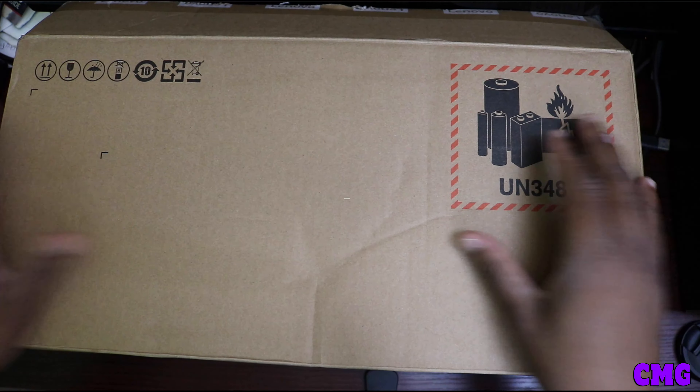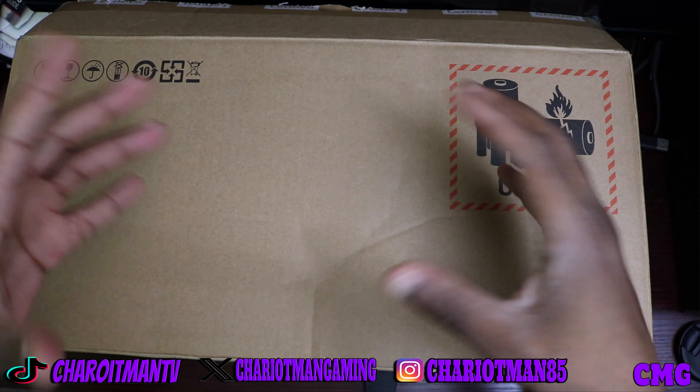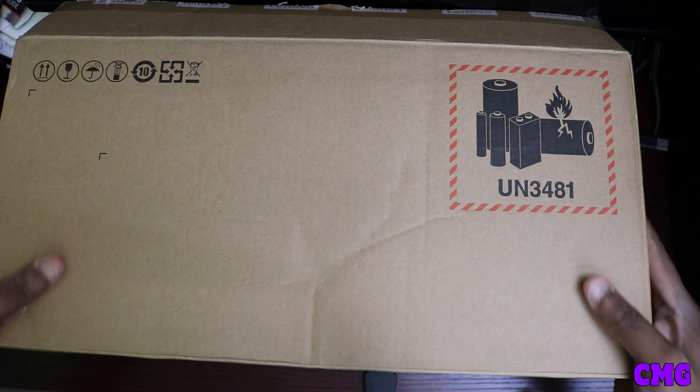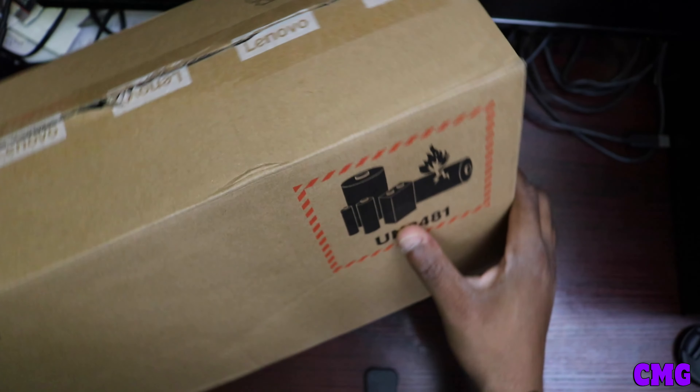Listen, it is time for the unboxing of the Lenovo Legion Go. It's sort of an unboxing, but it is an unboxing — I'm still going to open it up and I'm going to show you the components of the Legion Go. As you know, this is for the heating and the type of battery that's inside of the Lenovo Legion Go. But this box is freaking huge, it is freaking humongous.